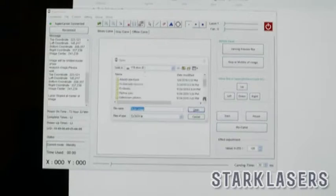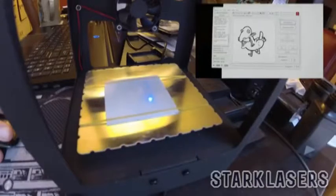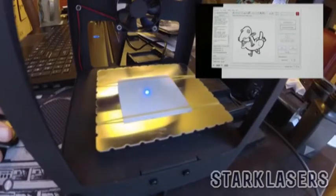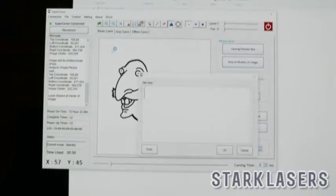Let's open up an image and see what we can do with it. Here we have an image that we can place right here on the cutting diagram. If we hit the carve preview box, it'll actually draw a box around the area where the laser is going to cut. If you then click stop — the button just below the carve button — it will stop right in the center so that you know where your cut is going to be.